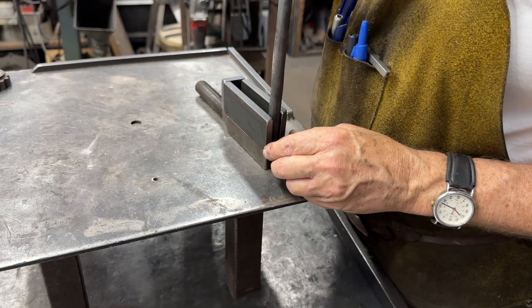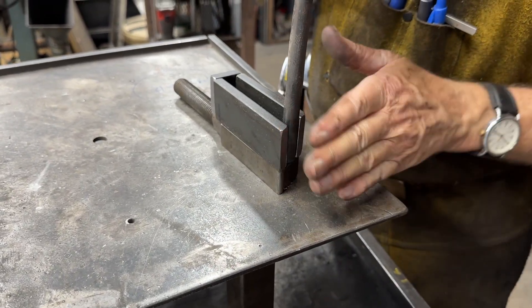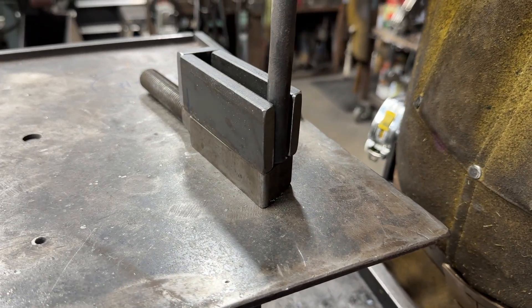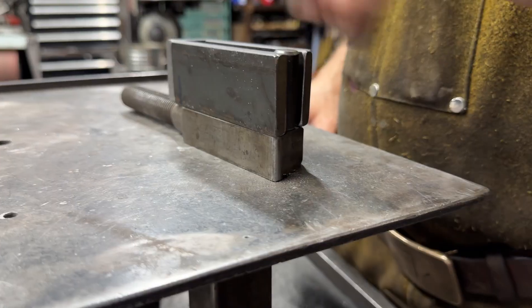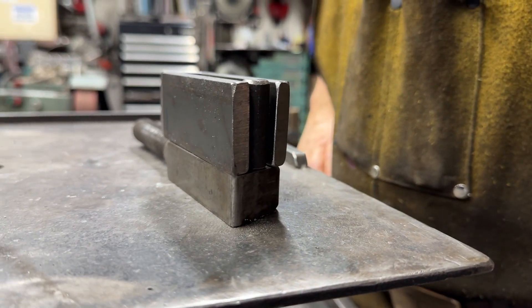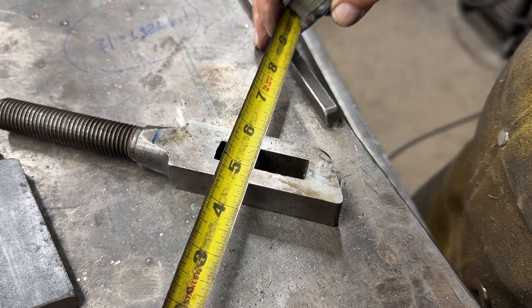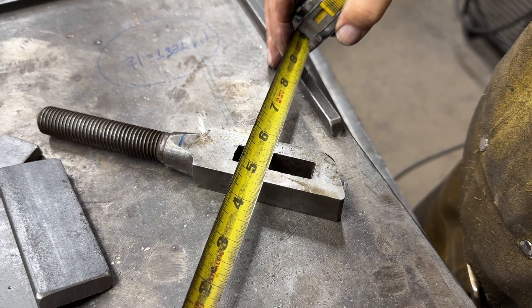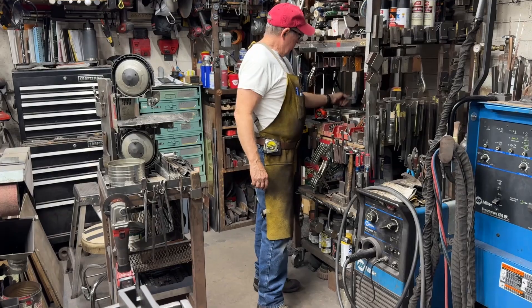I've grabbed a piece of half-inch round — that's going to be perfect. I'll flush it out on the front and fill it with weld. That'll be our face piece, so that'll fit in there.